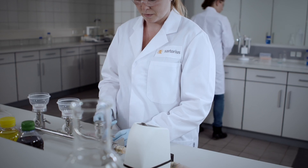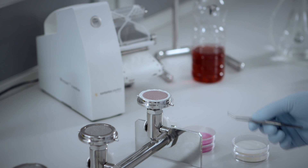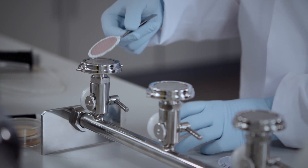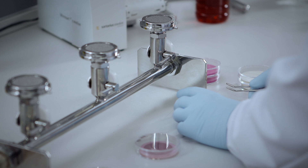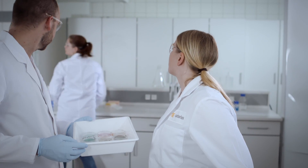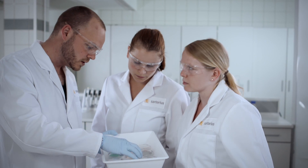Easily remove the membrane filter using the recessed parts of the base fitting the tweezers, and place the filter on the pre-wetted nutrient pad. After incubation, the colonies can be easily quantified due to excellent reproducible results.